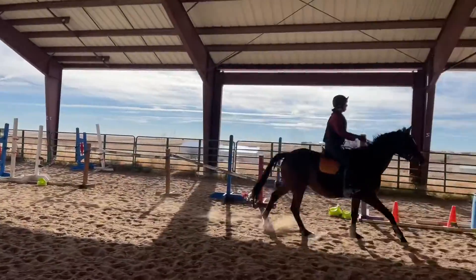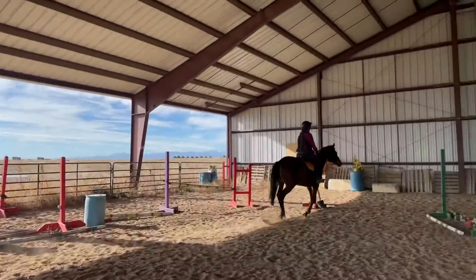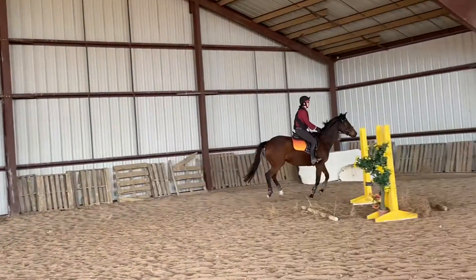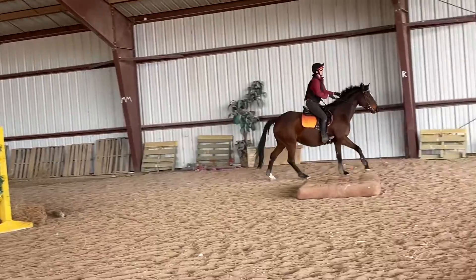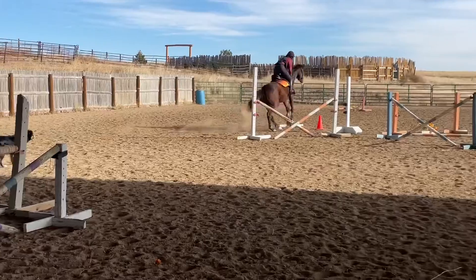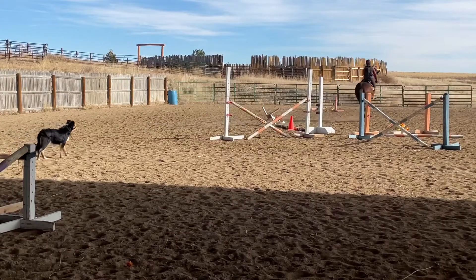Then I take her all the way around the arena and ask her to do the other jump that's set at three foot again, which would normally be a very easy height for her. I aim her at the fence, we get to a decent distance, she chips in, jumps left, and crashes through the fence again.